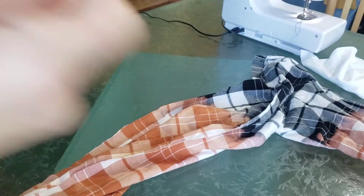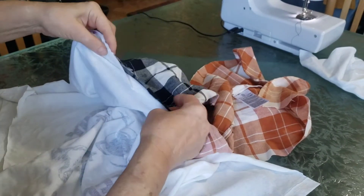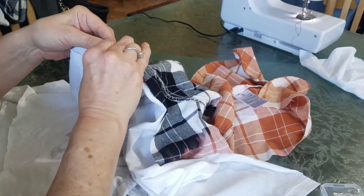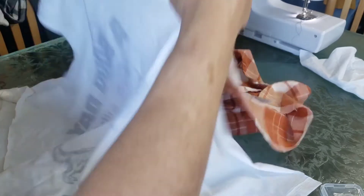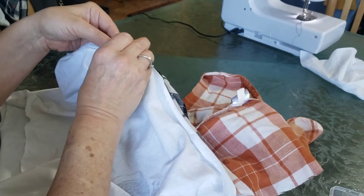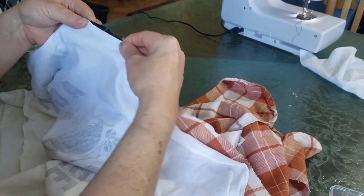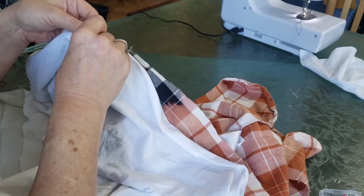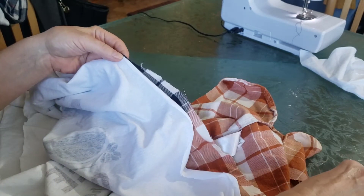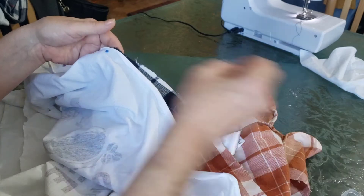Now what I'm going to do is turn the sleeves inside out. With the two seams, you're going to pin it so that you're pinning the two right sides together. Even though the shirts are inside out, you're pinning the right sides together. You're going to start at the top seam — where it goes over the shoulder on both the graphic tee and the flannel — and continue to pin all the way down.